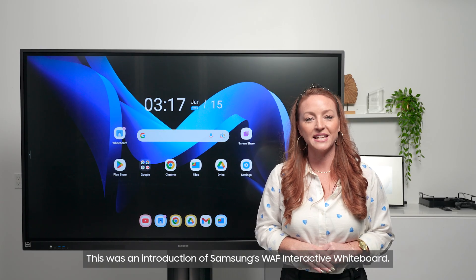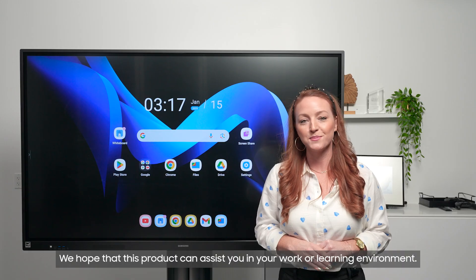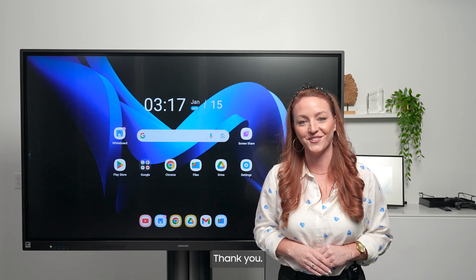This was an introduction of Samsung's WAF interactive whiteboard. We hope that this product can assist you in your work or learning environment. Thank you.